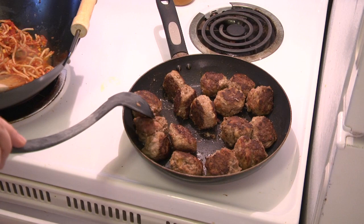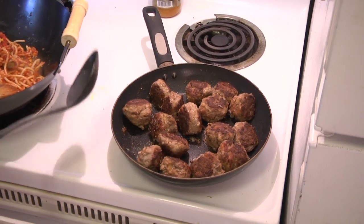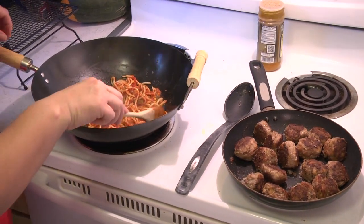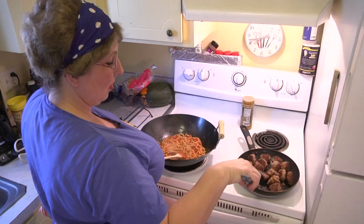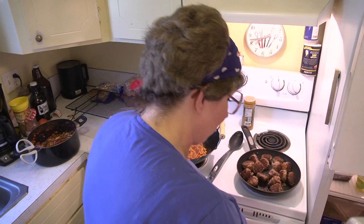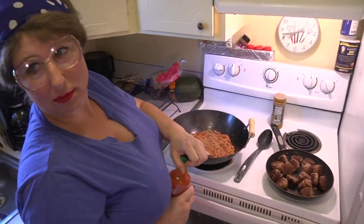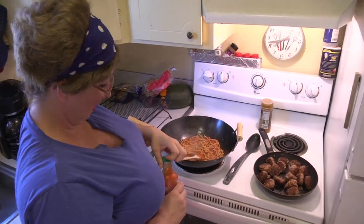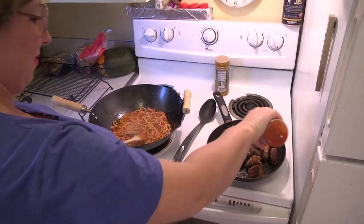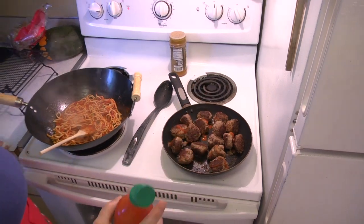If your spaghetti is too tart or acidic, there's a trick my mom taught me — add a pinch of sugar to your spaghetti sauce. I think I'm going to add some more sauce to the meatballs and cover them, then add a little sriracha to the top of them while they're cooking, just to give them some more spice.